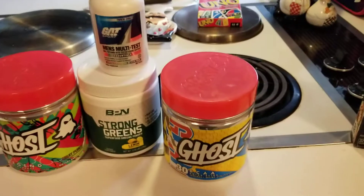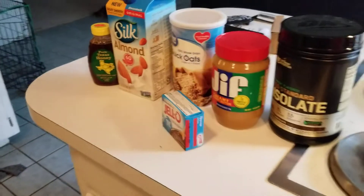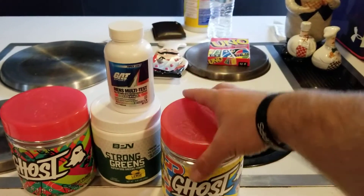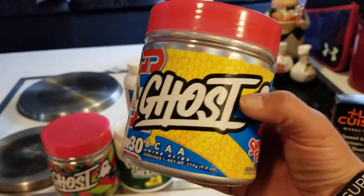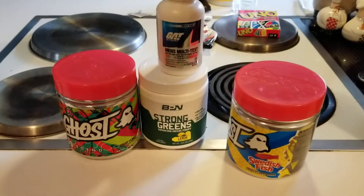Over here is my supplement stack. All this right here — like this recipe right here — I'm going to have it in the description, along with a few other things for links. I'm going to leave a description kind of explaining how you make that, and I'm going to have a link on pretty much all this. This right here is my BCAA. Really, really good. I love it. It's the Swedish fish flavor. Really awesome.